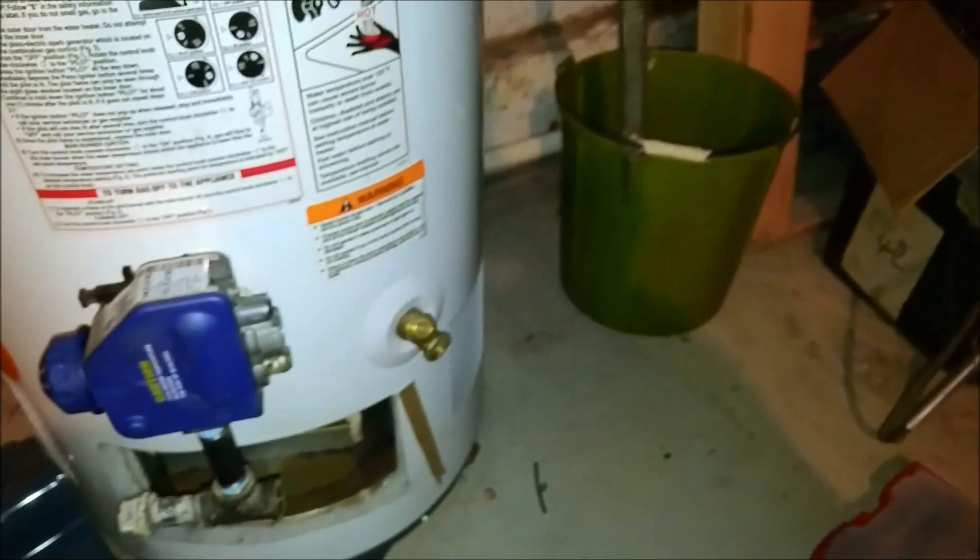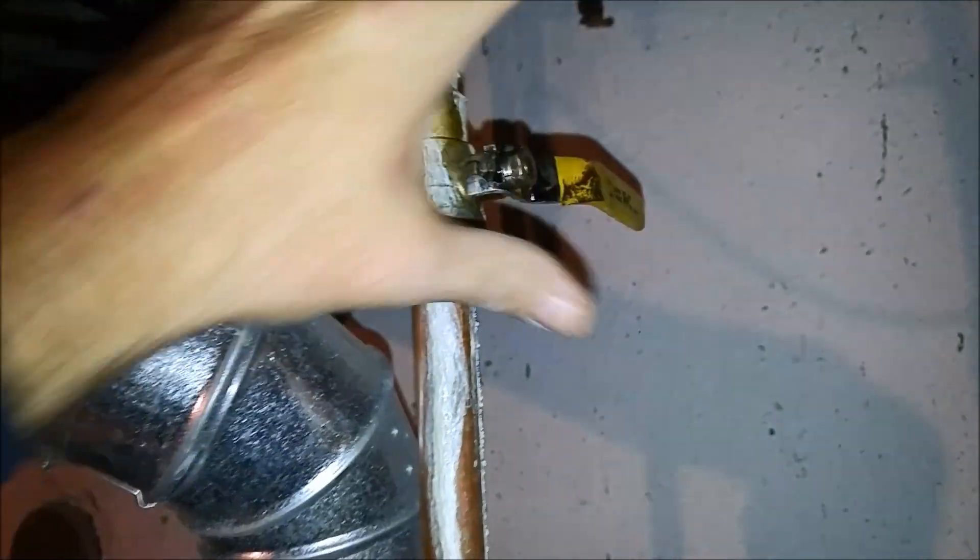I am going to airlock the tank because I'm going to do this on the fly. So I got my valve off. Let's airlock it.